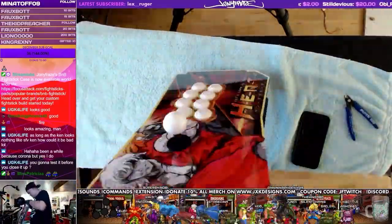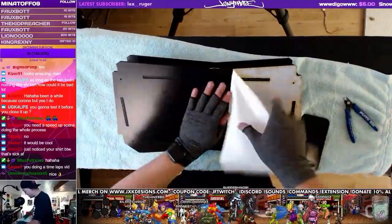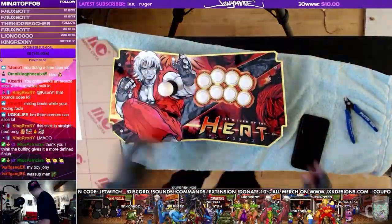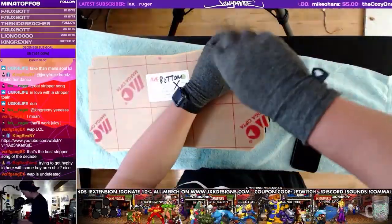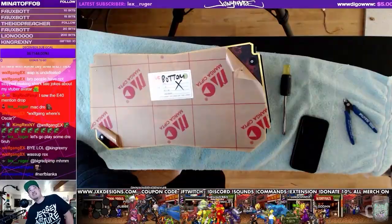Popping down the back artwork — that's the back support frame that holds all the pieces in place. Back artwork is getting installed, there we go. Now I'm securing the rubber feet on the bottom.